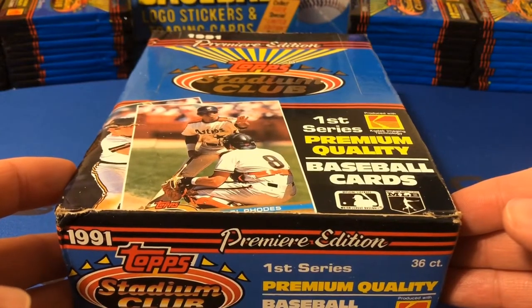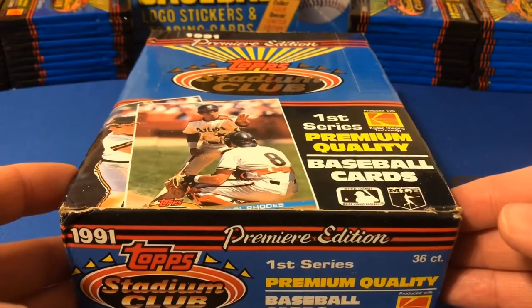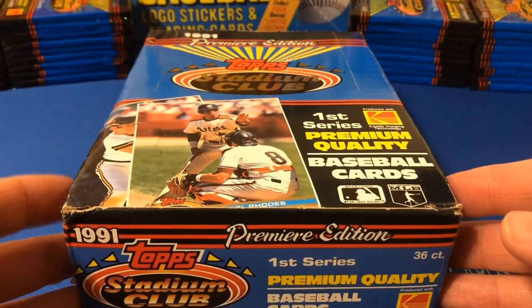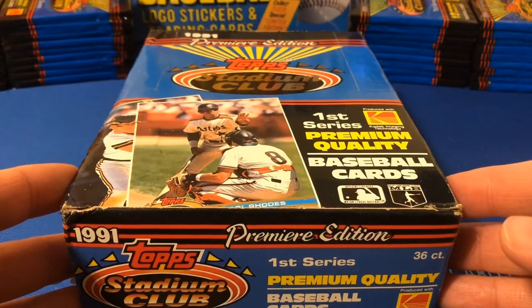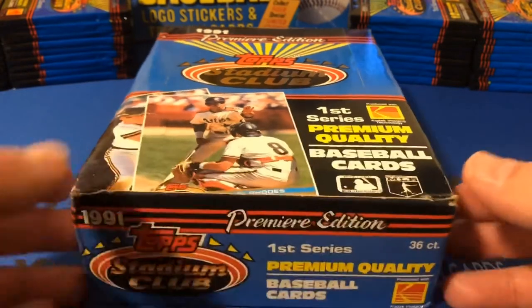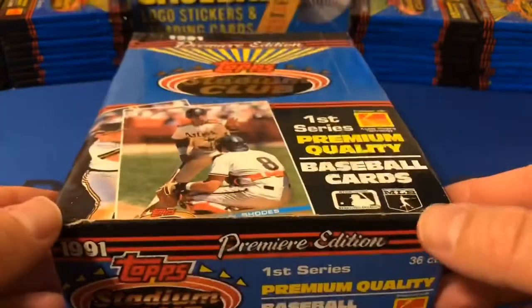The set created a stir in the hobby upon release with dazzling, full-color, borderless photos and slick, glossy cardstock — which is the thing I remember the most, just how glossy these cards were. That was really a game-changer back in 1991. It's still considered one of the landmark products in hobby history today. The cards were advertised with Kodak image technology, which you can see here on the box.